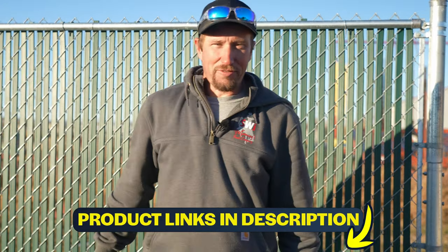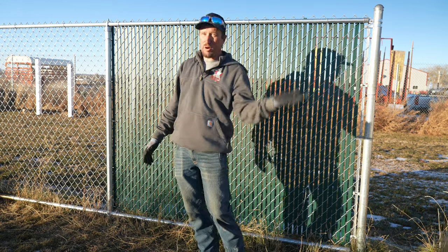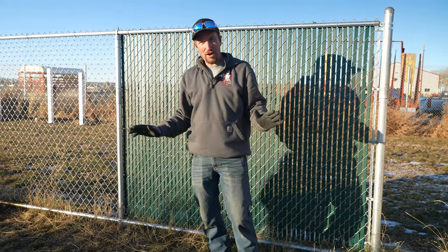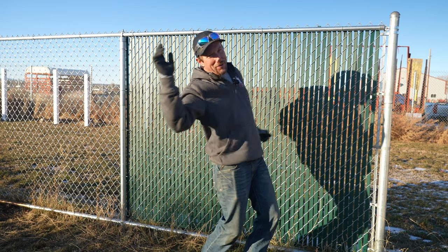Make sure and see all the links below for all the different slat types that we offer — we can drop ship right to you. If you're wanting to build a brand new chain link fence and put slats in, make sure and watch that video right here where we walk you through all the steps as a DIYer. Dan with SWI — we are Wyoming's fence and gate company — we hope you have a good dang day.